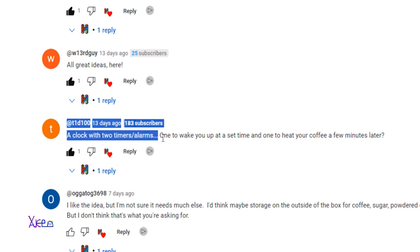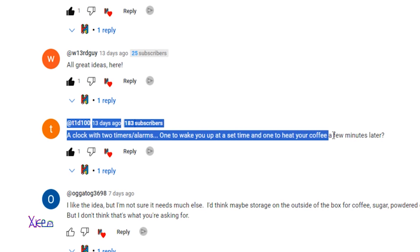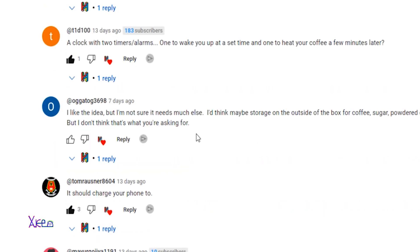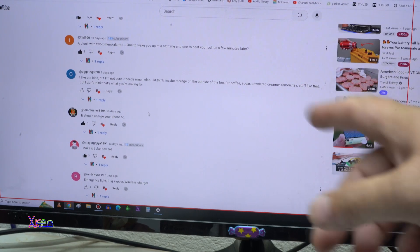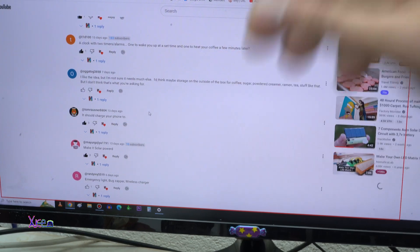Another commenter wrote: a clock with two timer alarms — one to wake you up, and one to start heating your coffee a few minutes later. Good, great idea. Thank you to all of you who commented on my project.